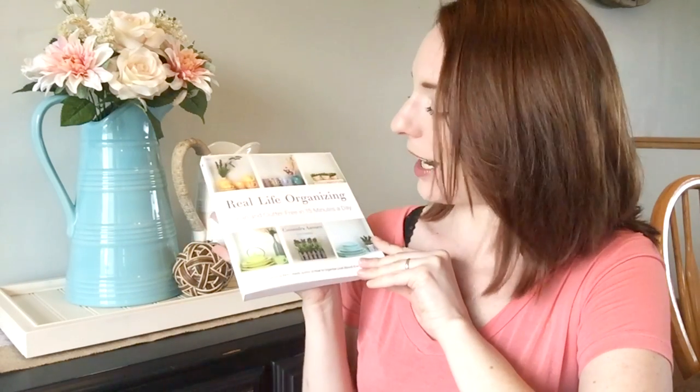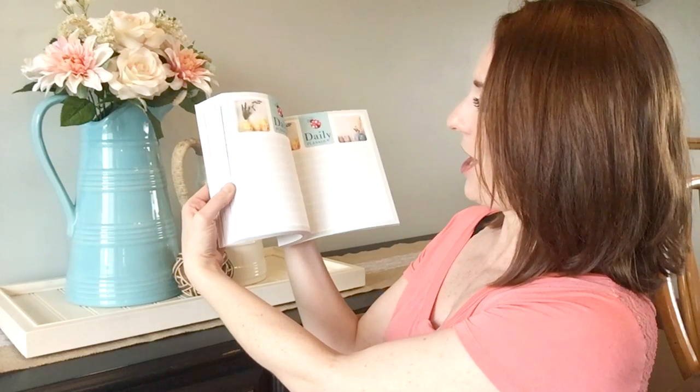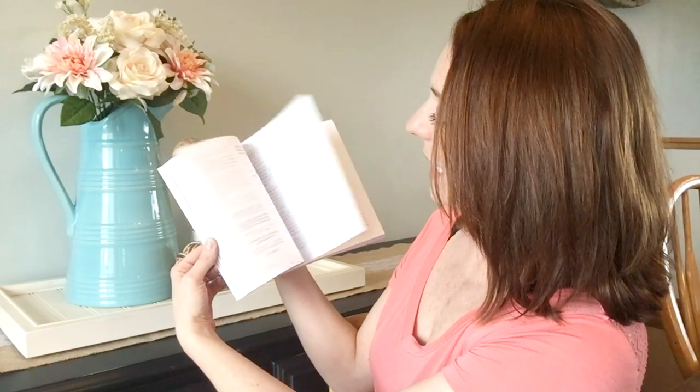The first Amazon item I'm super excited about — I haven't started it yet — is 'Real Life Organizing: Clean and Clutter-Free in 15 Minutes' by Cassandra Aarssen, also known as Clutterbug here on YouTube. In the back there's all this stuff that I have no idea what it is yet because I haven't read it, but look at this book — it's amazing and I can't wait to read it.